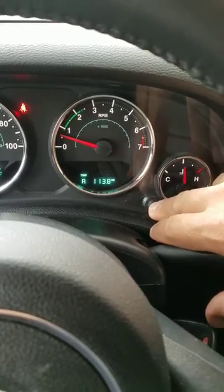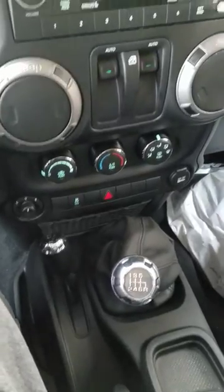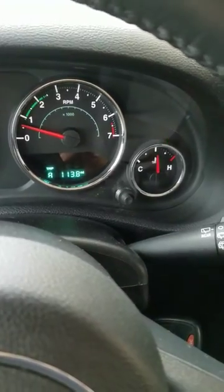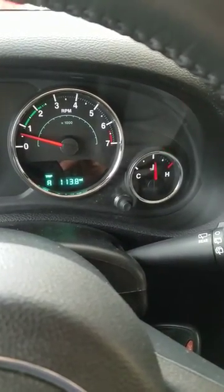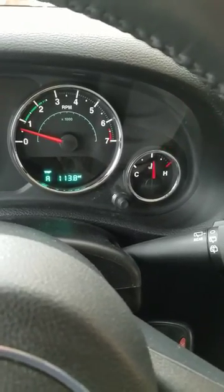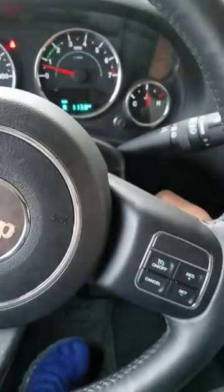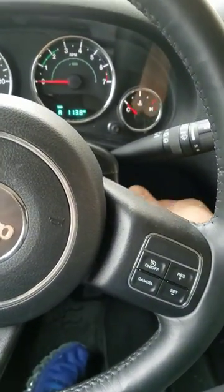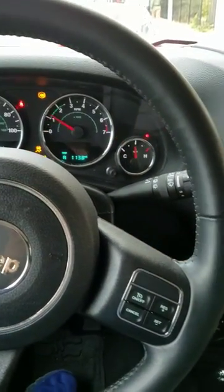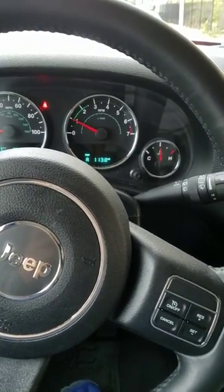15,000 miles on a 2016 JK Wrangler. As you can see, it's a standard. I stalled out, and after I restarted, this warning light came on. I did some research and they're saying it could be a fuse for the security system. Mine started back up and the light came off.